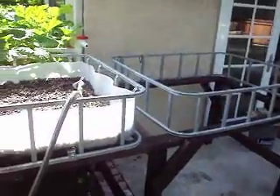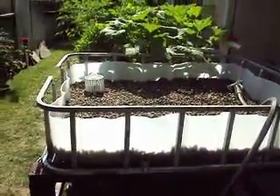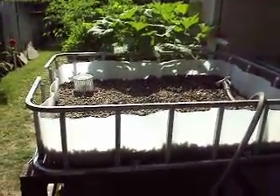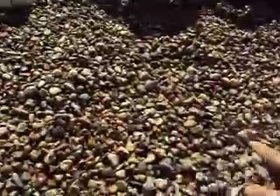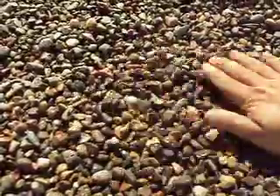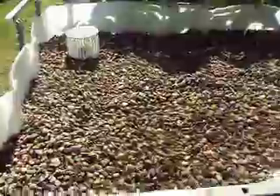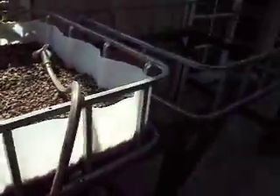I had a question regarding making extensions or adding on to the system — which you can do, it's very simple. For this grow bed I'm using River Rock. It's a lot cheaper than hydroton, and I find it works just as well, so I'm going to try it on both these new grow beds.